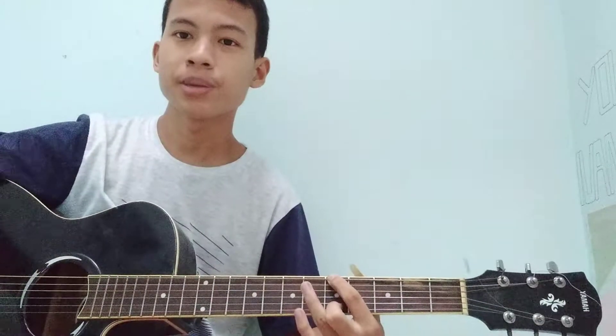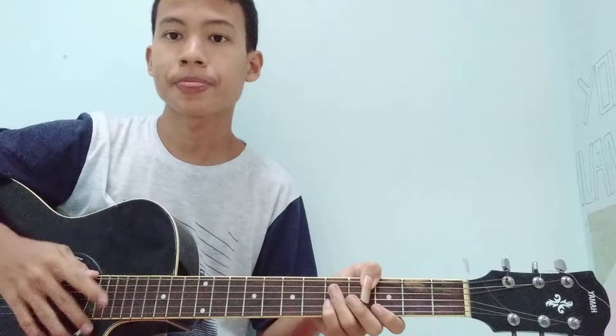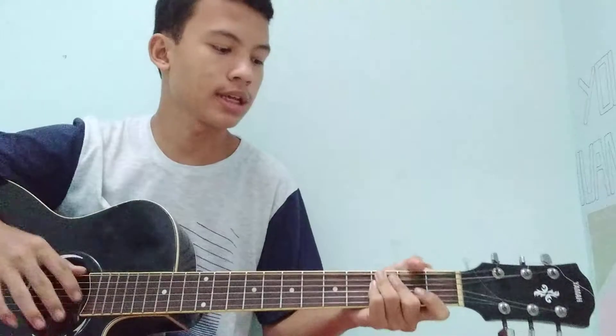Welcome to my channel, I'm Ivan Apri. I want to give a tutorial about fingerstyle — a fingerstyle that I made myself, an easy fingerstyle.